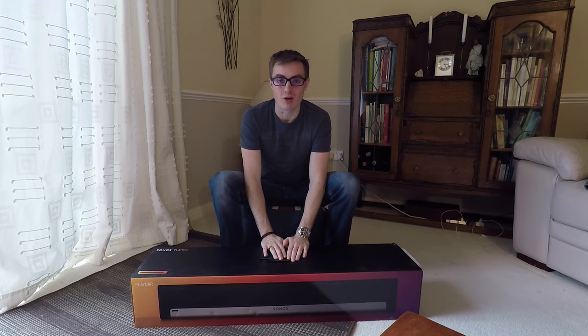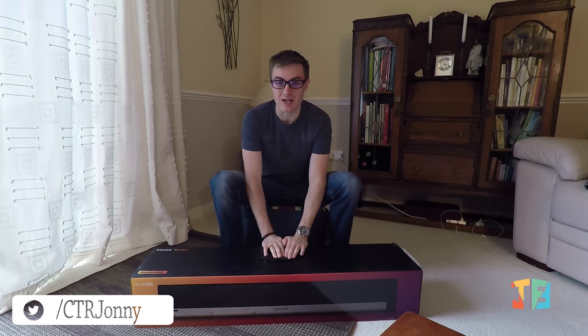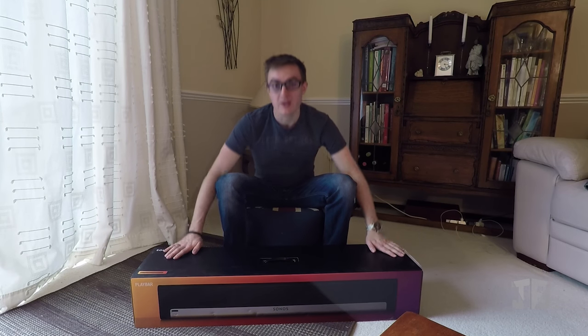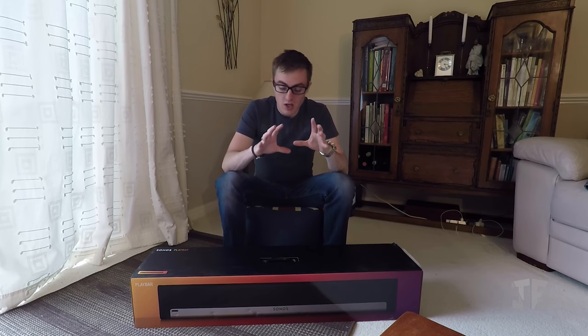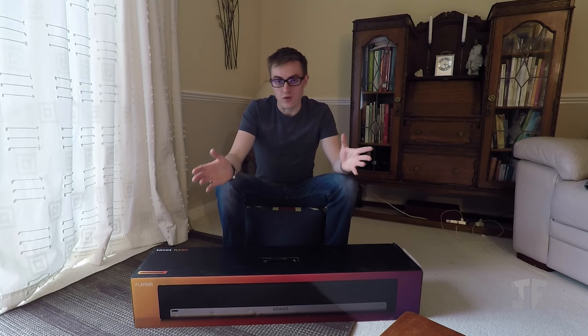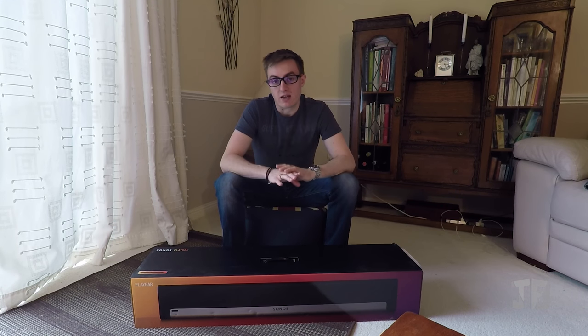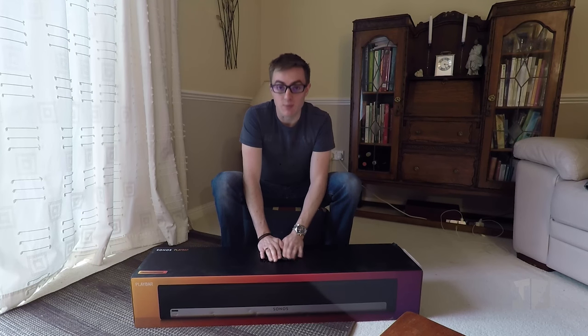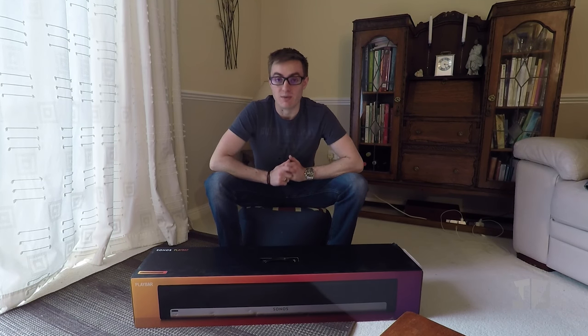The Sonos Playbar represents Sonos's first entry into the world of audio-visual sound. It's the first speaker they've produced designed specifically for use within the TV and film area. It's quite an interesting product, so let's make a start by having a look at what is in the box.